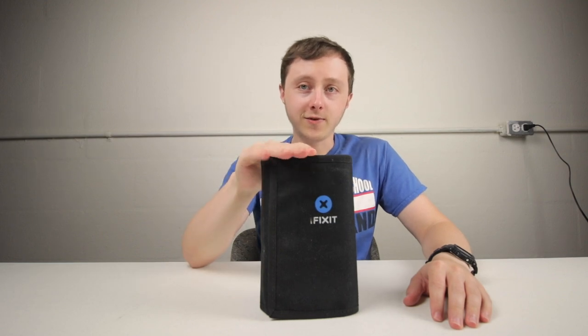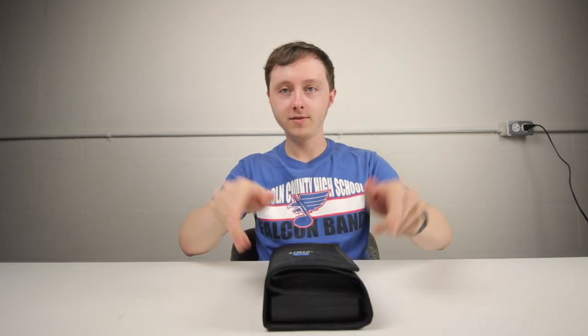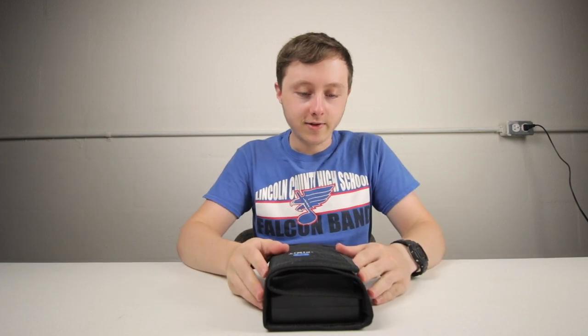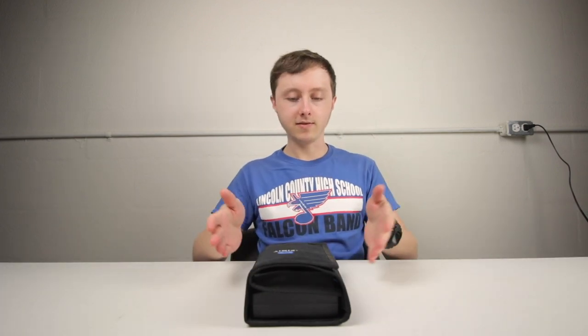This is the iFixit ProTech Toolkit, and no, this video is not sponsored by iFixit — I bought this. I just like it, I think it's good, so I wanted to do a review of it. I've had it for about a year and a half to two years, used it quite a few times, and it's served me well. So let's get into the review.